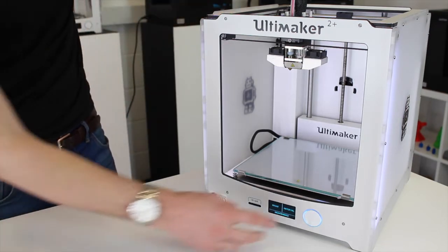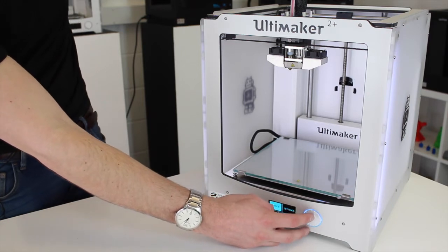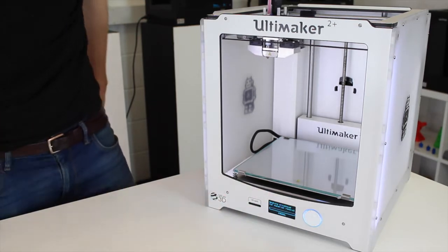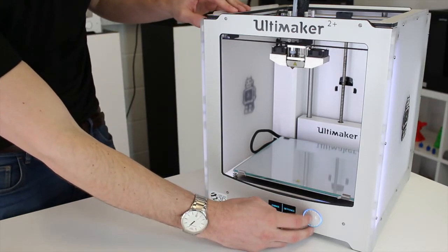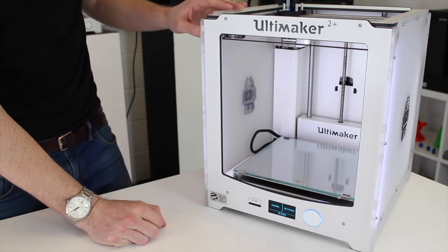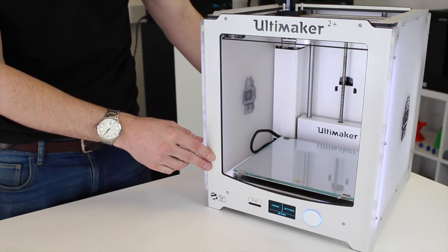So I'm going to take the nozzle off. Firstly, you want to make sure that the material is unloaded. We've got some PLA plastic in there at the moment, so I'm just going to unload the filament now. Now the filament is removed, I can just cancel because we're not going to load any more in. Now you just want to switch off the machine and give it 10 or 15 minutes to cool down fully.